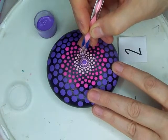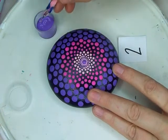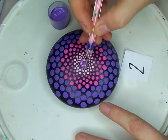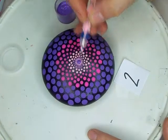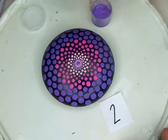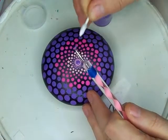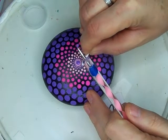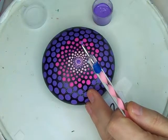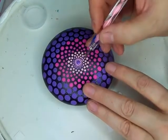That one didn't lay very good so I'm going to cover it. I didn't like the way that one laid down, so we're going to use a pointy Q-tip. This is how you get rid of mistakes — you kind of just roll the Q-tip over it. If it was a bigger dot, you roll the Q-tip over it and then dip the other end in a little bit of water and wash it off.